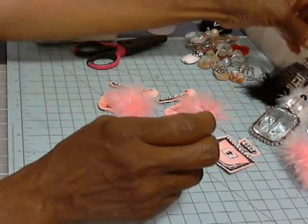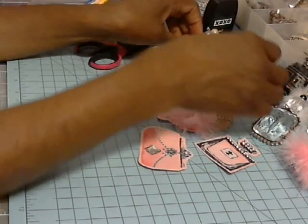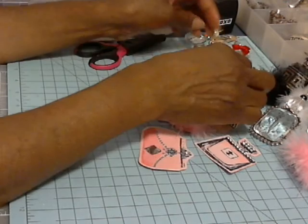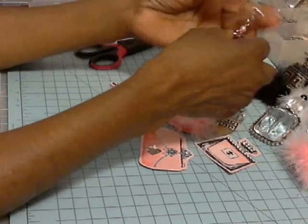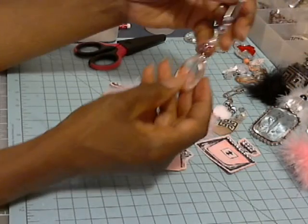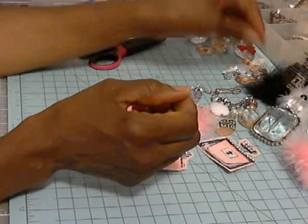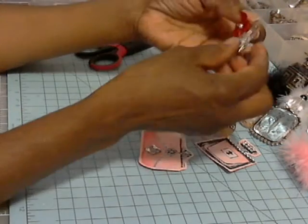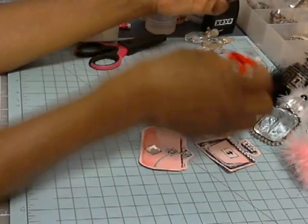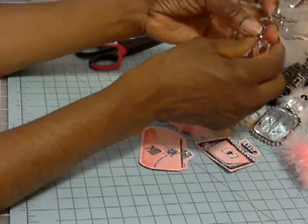I have a few more, and if anyone's interested in a tutorial or wants me to show how I've made these, I'd be more than happy to show you. Some of them have Swarovski crystals and rhinestones — things like that to dress them up.